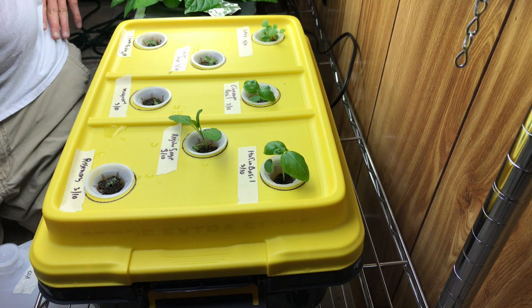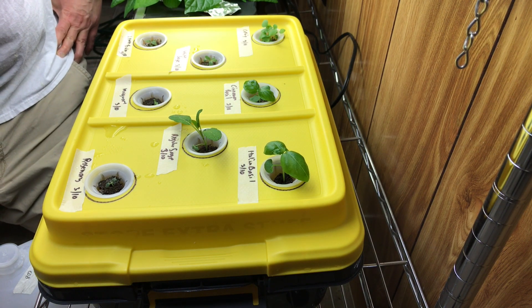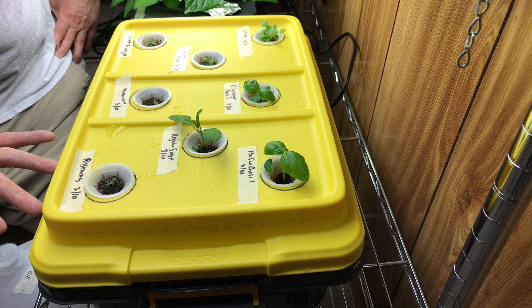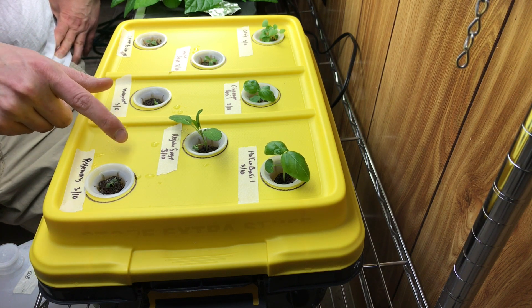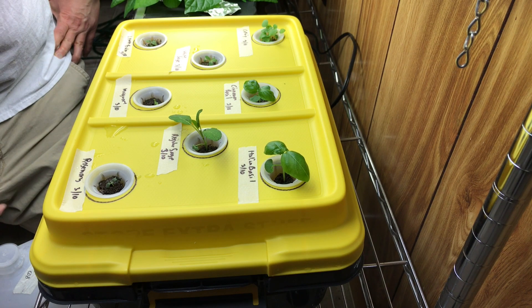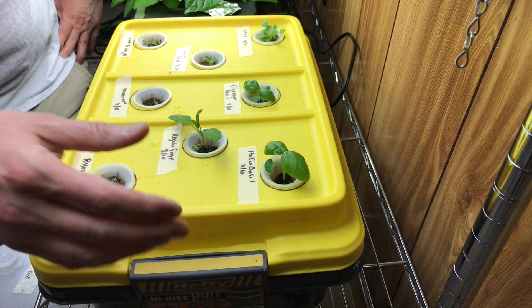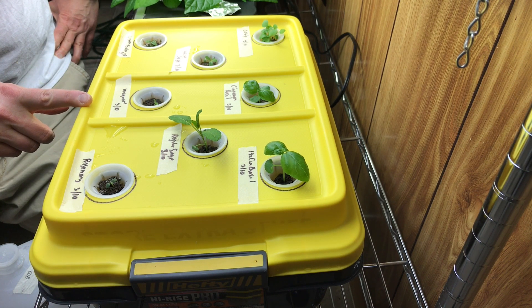Today is March 10th. I'll get updates on this for a few weeks before I post the video. One thing with light proofing — I probably should have painted the lid black underneath, but with just shop lights I'm not sure it'll actually penetrate enough to cause algae growth. We'd definitely need to do something if it's under a stronger light or going outside.